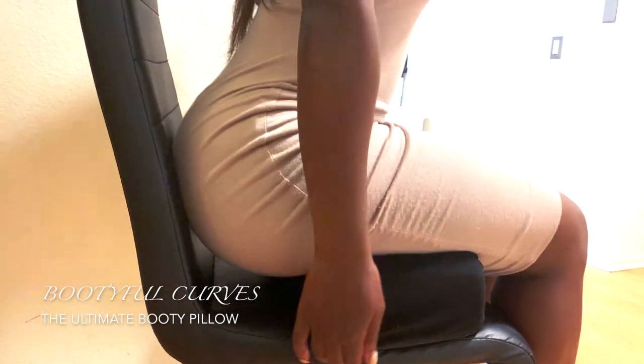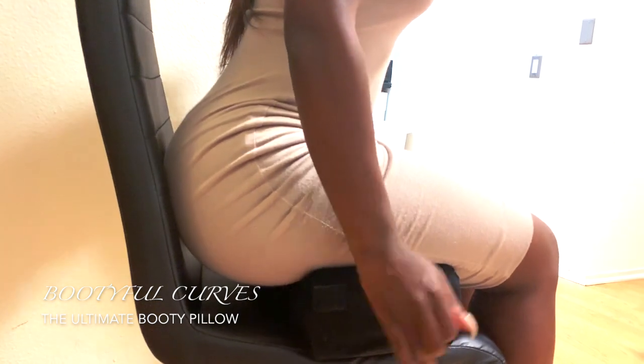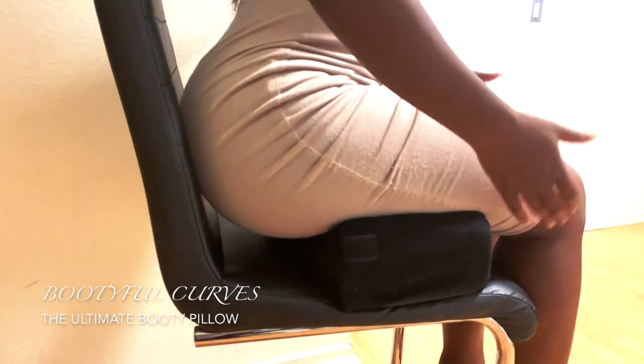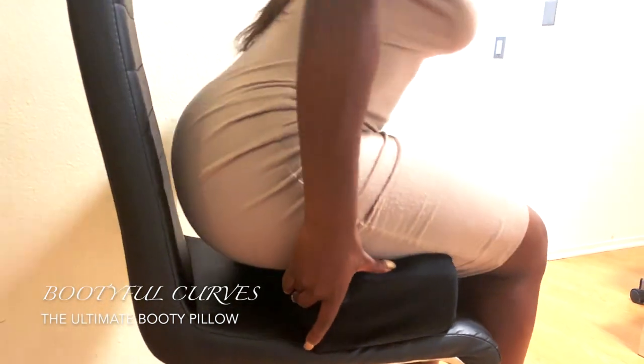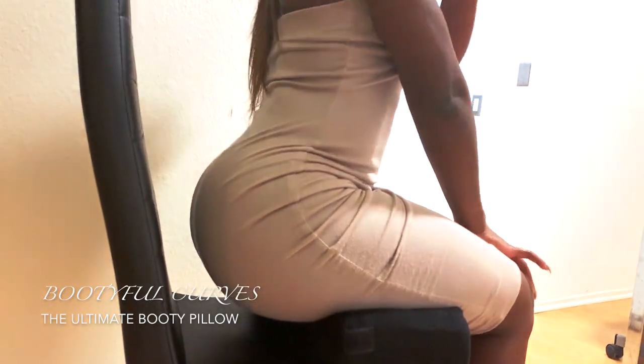At the bottom it's a little bit firm — it's made of 100D memory foam — and on the top it's softer, so it's perfect for the thighs, it's made of 50D memory foam. It's great and I love it. Girl, get you one now.